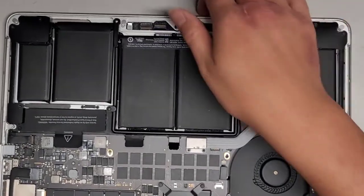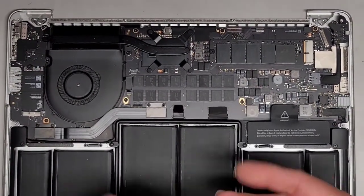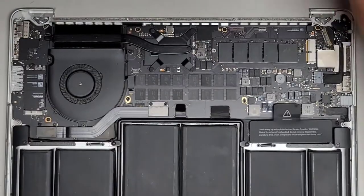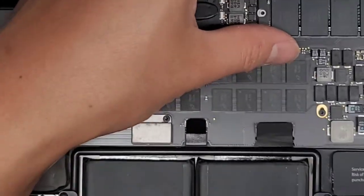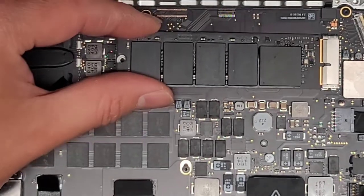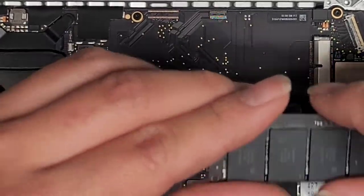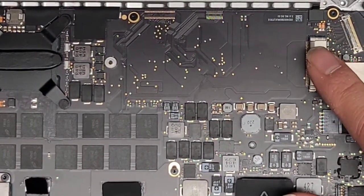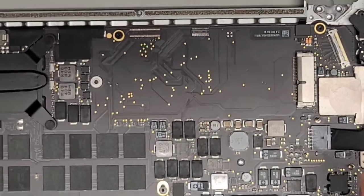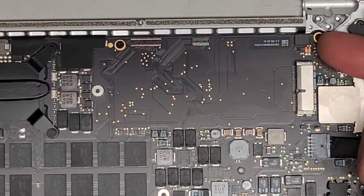Let's zoom in and start removing other components. We're going to remove the SSD first — we'll switch back to the T5 or Torx 5. Again, you want to make sure all these screws stay in order because they are different sizes, shapes, and lengths. We're going to lift it up slightly, wiggle it, and pull it back carefully. That's the SSD. Apple uses special SSDs. There are adapters that let you use the M.2 PCIe NVMe SSD with this, but keep in mind your computer might not sleep properly — you may have to treat it more like a Windows computer and shut it down when not using it.